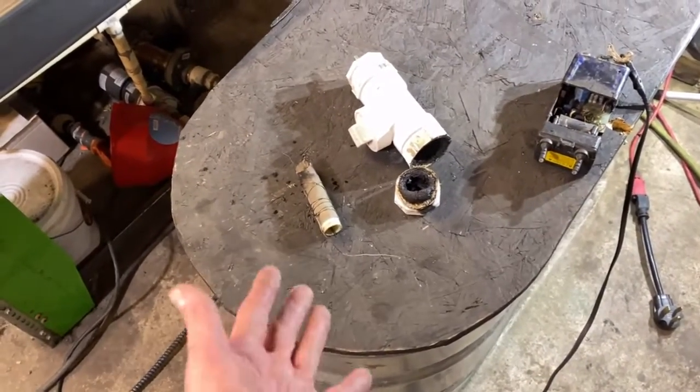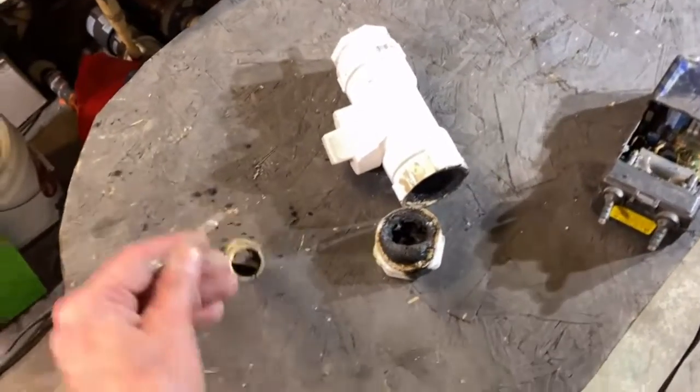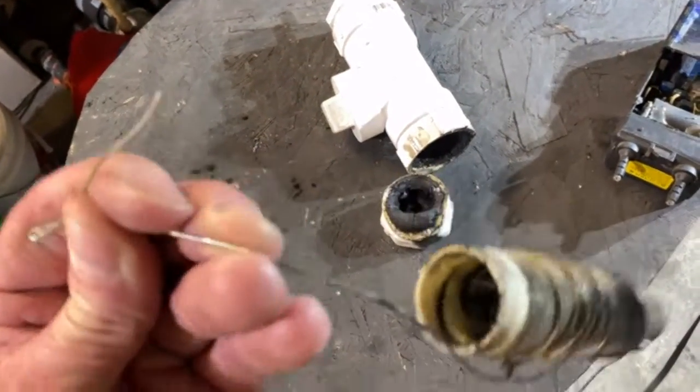So maybe a wire got grounded out in there or something. I'm not exactly sure what happened. Got some serious scoring right there.